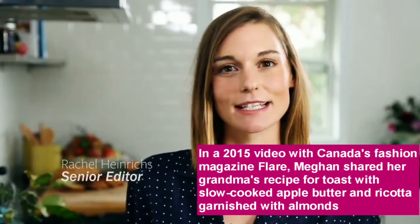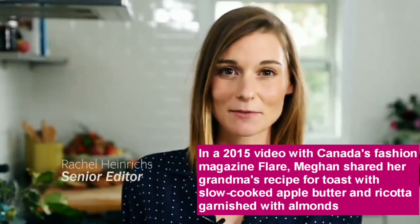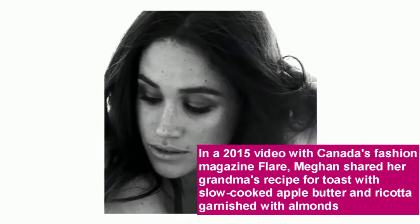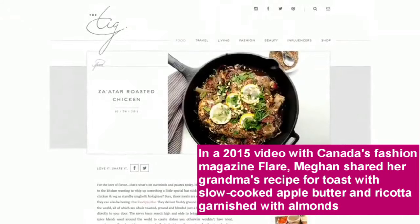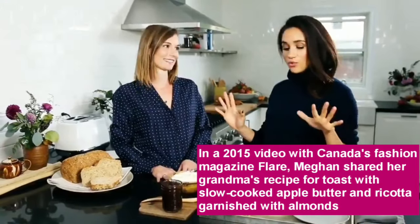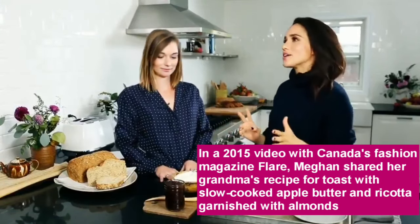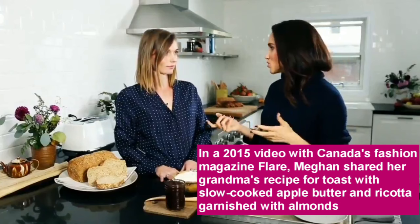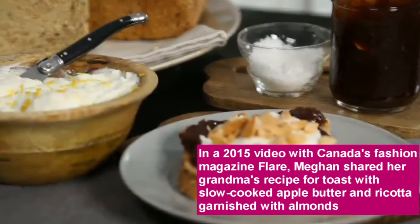Hi, I'm Rachel, and I'm in the kitchen today for the latest edition of Cooking with Flair, the series where we cook the runway. And today I'm cooking with Meghan Markle, the star of the hit TV show Suits and the founder of the lifestyle blog, The Tig. So today we're making toast — a very fancy version of toast. Yes, but it doesn't have to feel overwhelming. Fancy, I think, sometimes people feel like that's really daunting, but it's not.